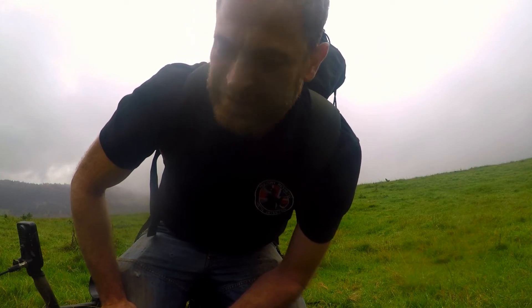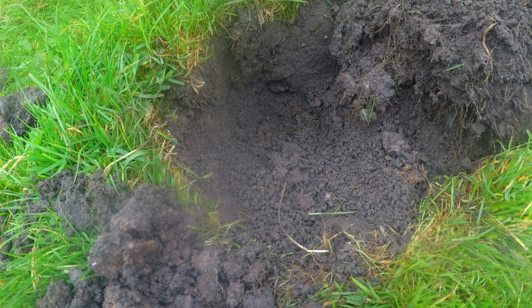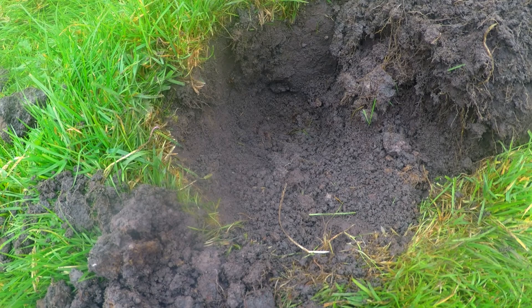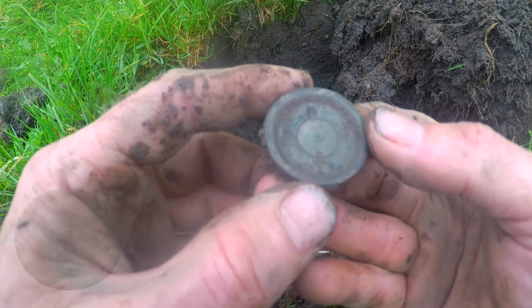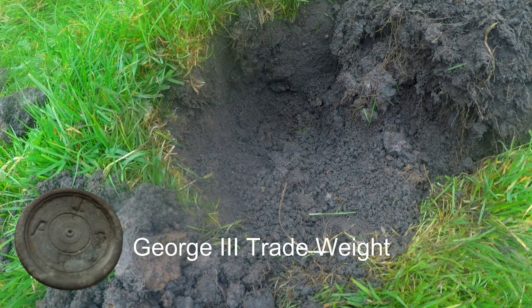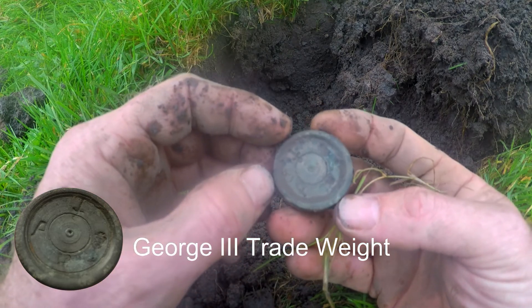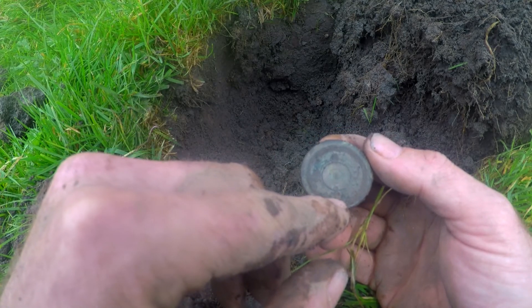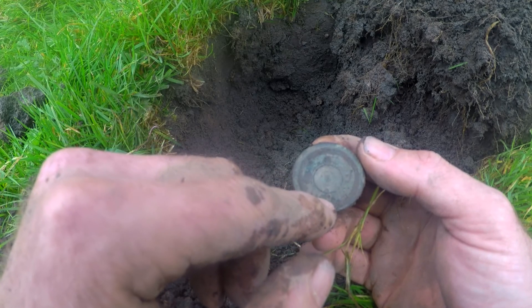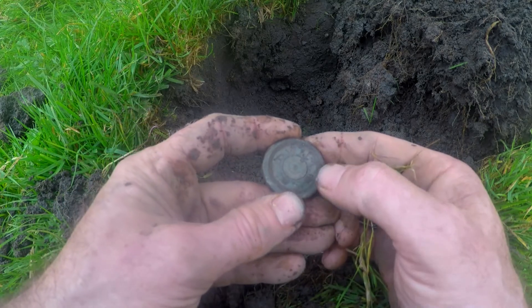Huge and a buckle — Gaz is on buckles. I am on a trade weight and it has got markings on it. Might be Charles — it's got like a sword on it. This is old, this is old. There are four markings on there, George and... I've got a couple of them at home in my cupboard. I'm not sure if that's a crucifix or a sword — I'm sure a sword comes up as Charles. It's in good condition as well. I'll give that a proper clean.